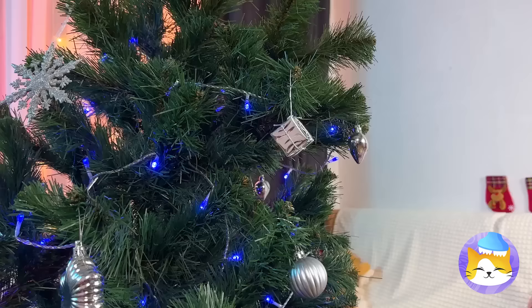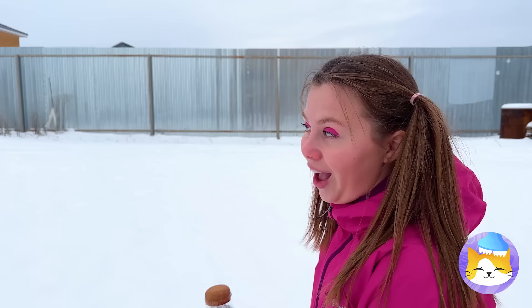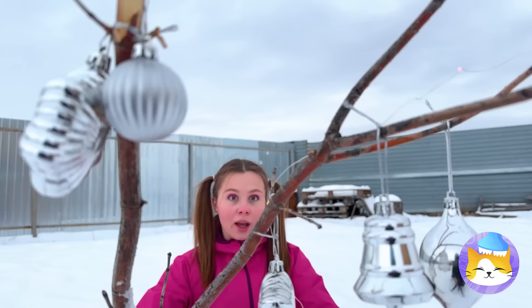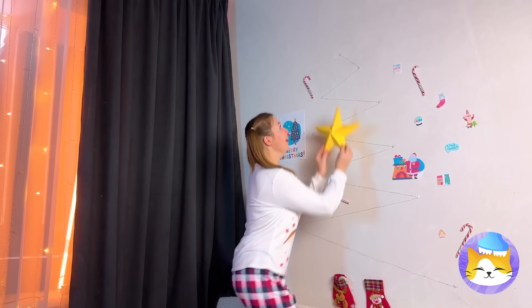At least we've still got the tree. I know a secret — just grab that ornament, bury it in the snow, add some Christmas magic, and soon we've got fairy lights. Hang them up on the wall in a familiar fir tree fashion, with a star on top for a new Christmas tree.